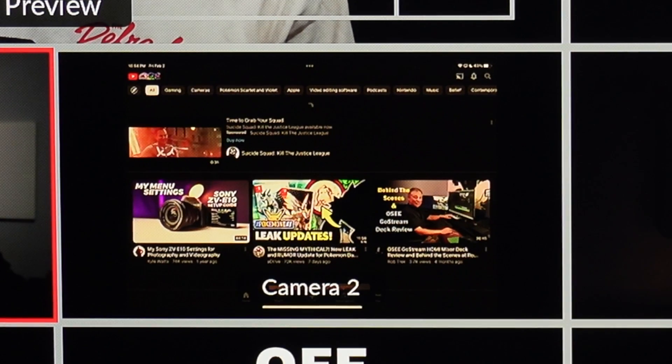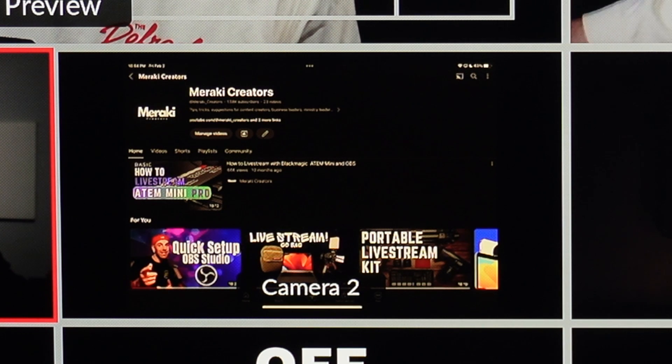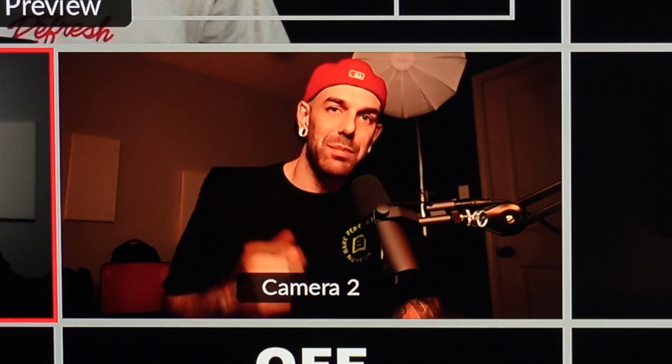Then it will start mirroring everything. So we're on YouTube here — we're going to go over to our page, Meraki Creators — and then say we're going to hit this video. Now what you're going to see here up there on camera two is the iPad. That's a YouTube video that's actually playing.